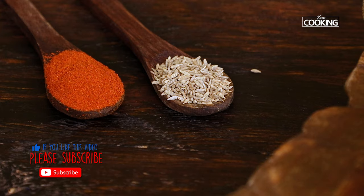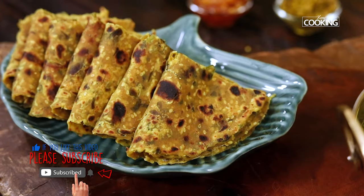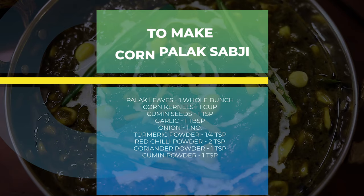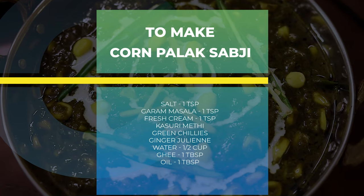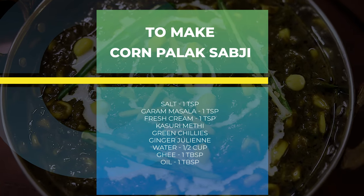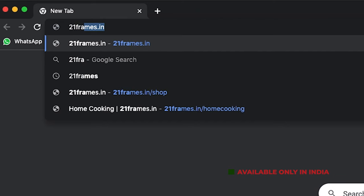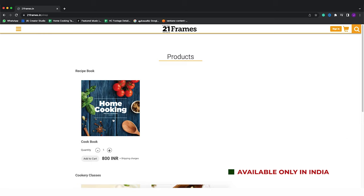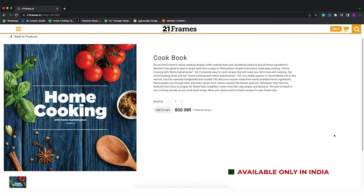For more exciting and wonderful recipes, subscribe to my YouTube channel and click on the bell icon to get notifications. The second edition of our home cooking book is now available on our website 21frames.in — I'll give you the link in the description. The book is currently available only in India. You can place your orders on 21frames.in.